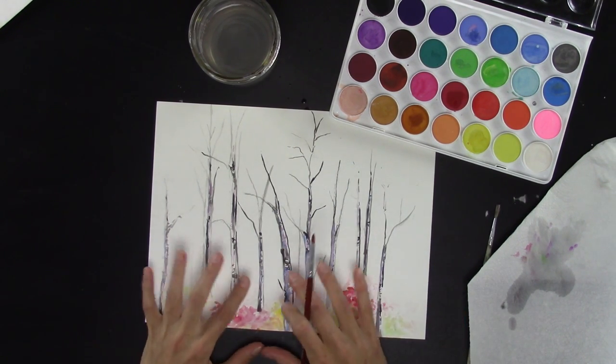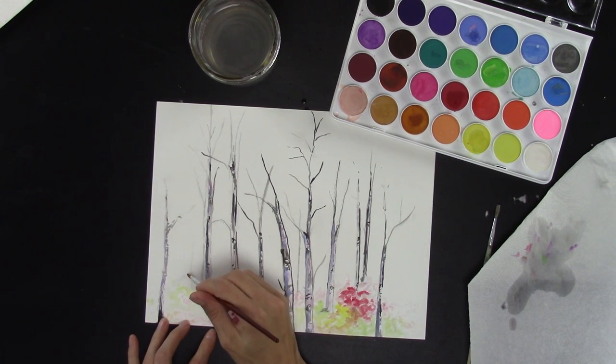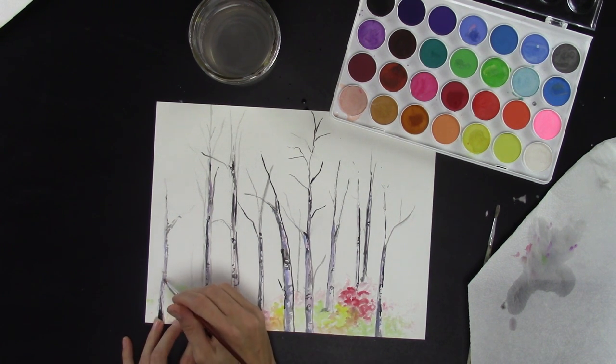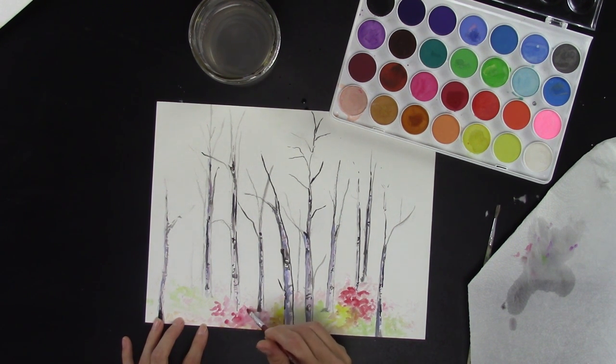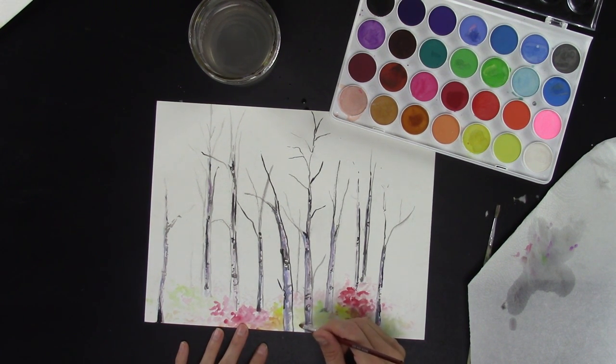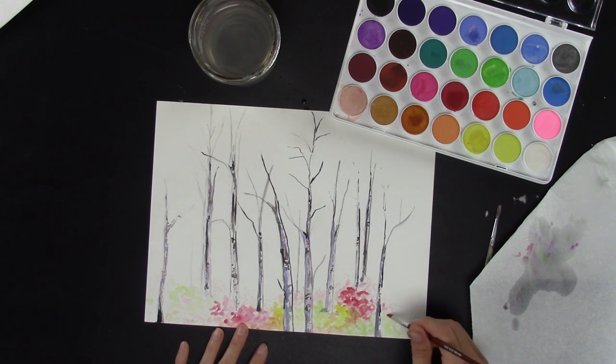As you go further back you're going to want to lighten your colors — just add some idea of some leaves back here. You barely need any pigment on your brush. You can even drag some of the pigment from the colors that are already placed down, and add some lines that kind of make it look like bushes. Just drag the color around — you don't even need to add any color to your brush.